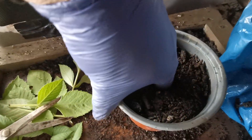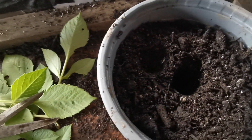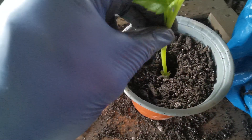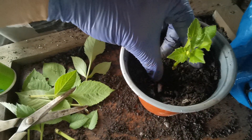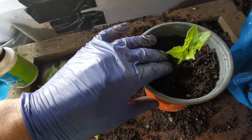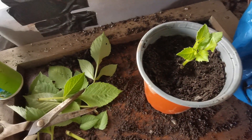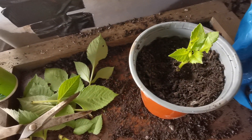Back to the pot — I'm going to go to the second knuckle depth, center of the pot. Make a hole — there's my hole. Take your cutting with the rooting powder on it, put it into the hole right to the bottom, and bring the compost in around it.